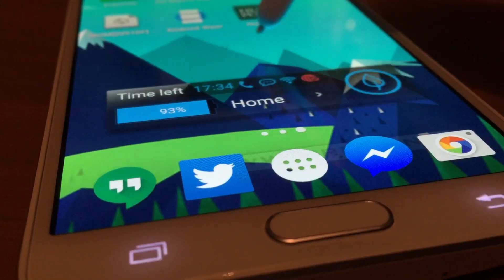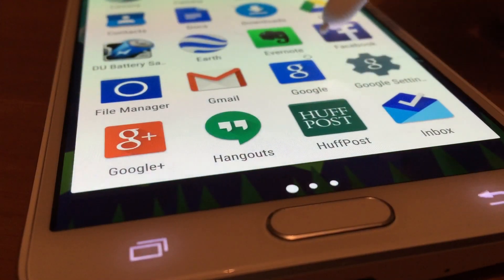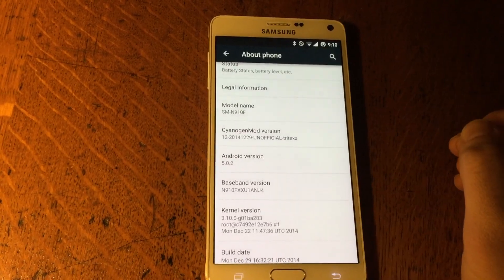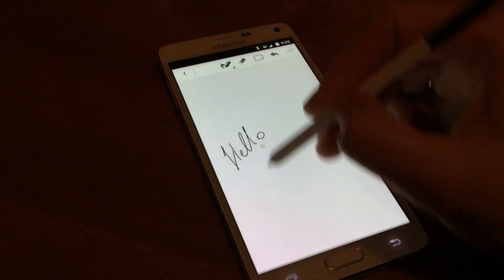Have you met Android Lollipop? If you're the owner of a Note 4, probably not — the update isn't out yet. So I got tired of being patient and waiting for it, and I installed CyanogenMod 12 based on Android Lollipop 5.0.2.